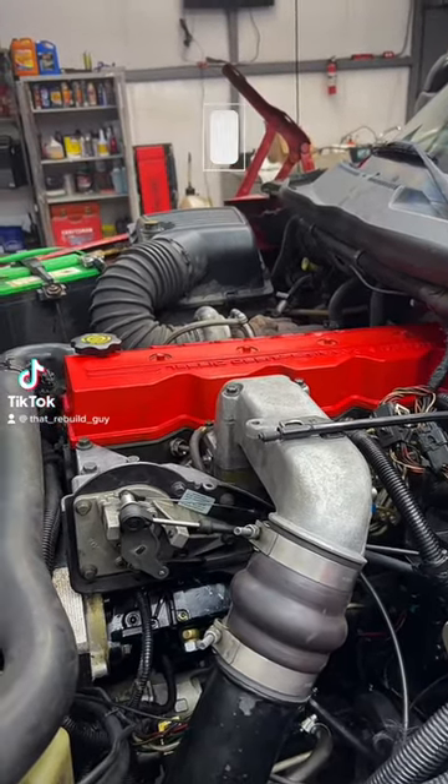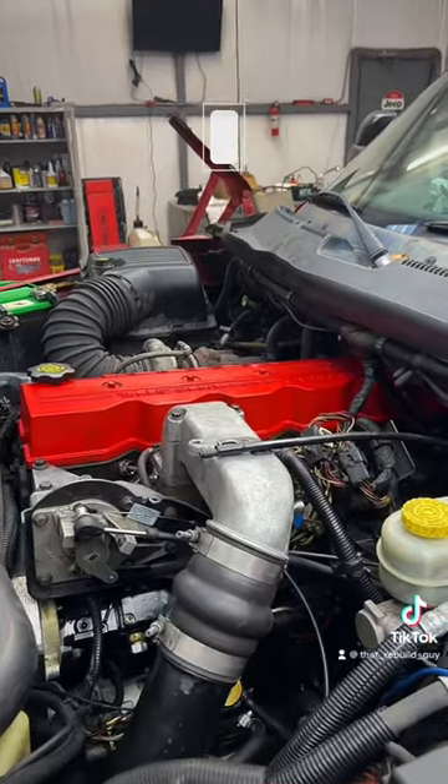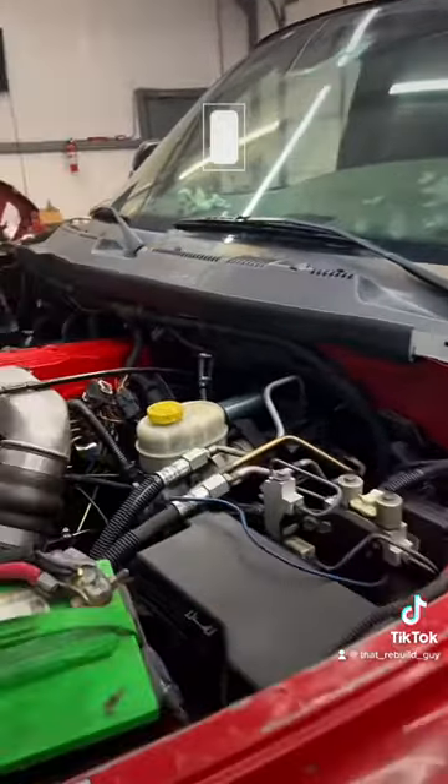How to tell if your PCM/ECM is not communicating with your VP44 injection pump on a 2001 Dodge Ram 2500.